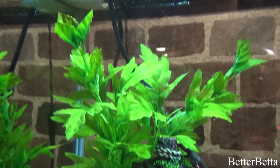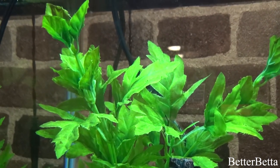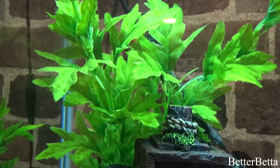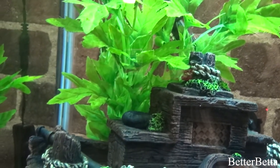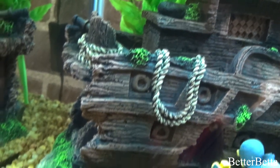The first thing I'm going to show you is this large plant. I specifically put it right here to cover up the heater, and I put it behind the shipwreck to make it look like the shipwreck had been there a while with a lot of greenery growing over it — that is why I decided to put it there. I got this plant from Petco when I took a vacation down to the States.